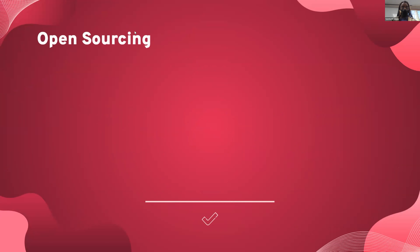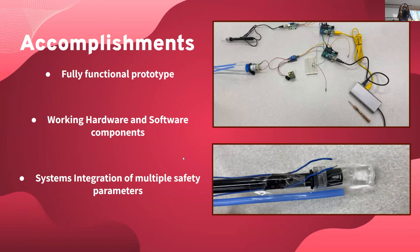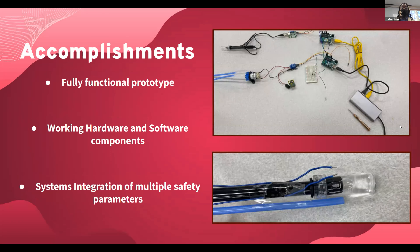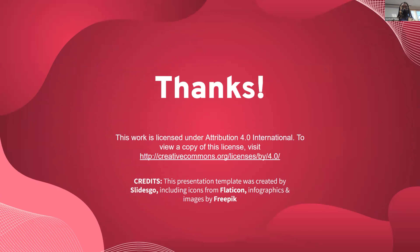All of our work can be found on Google Drive, Google Documents, and Google Sites. For our accomplishments, we were able to create a fully functioning prototype and gained experience with hardware and software components along with multiple safety parameters. We'd like to thank Dr. Ashley Taylor, Dr. Robert Reed, Dr. Rasul, the Hall of Rice University, the student coordinators, and Elizabeth Allen, a nurse that we consulted for our research. Thank you so much.